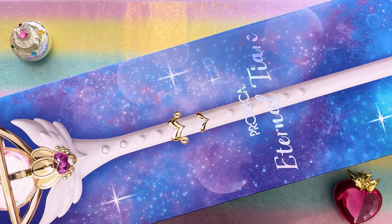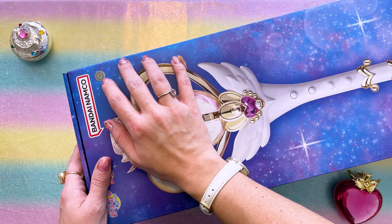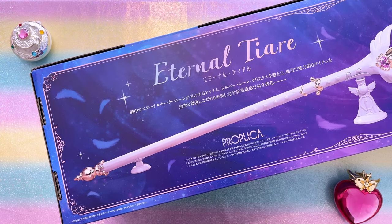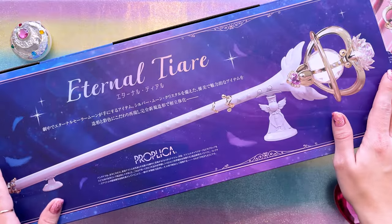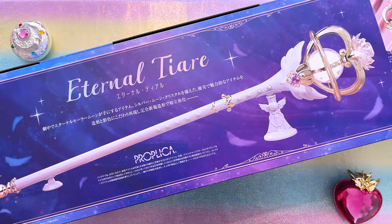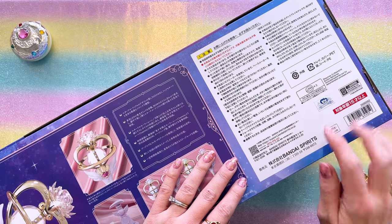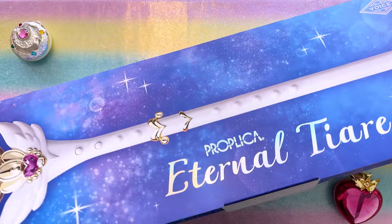Each side of the box is pretty much the same. We have a licensing sticker for Tamashi Nation's quality, which honestly doesn't mean much — if you've seen my reviews of Tamashi Nation's figures, you know they have a problem with quality control. On the back we have a beautiful print of the Proplica with the two stands it comes with, plus descriptions. The batteries required are LR44 times 3, and we have the Toei licensing sticker. Let's go ahead and open it — this is a very large, heavy-duty box.